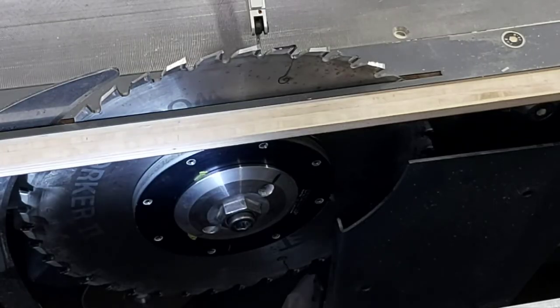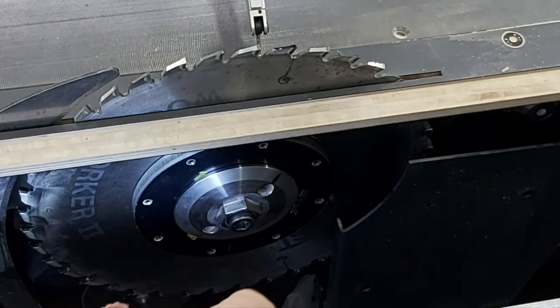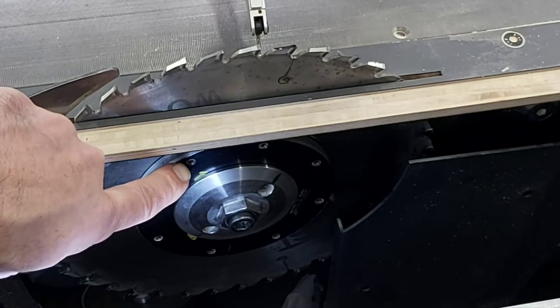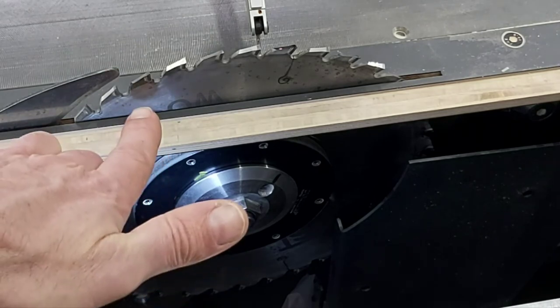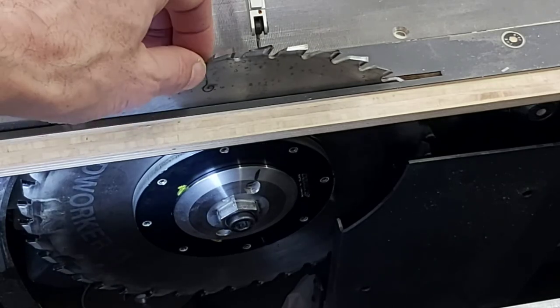I've adjusted the camera again to show you why I've got less than a thousandth of run out, which is definitely less than typical. I've got a plate on here from Lee Valley. They no longer make this, but it has grub screws, and using the dial indicator I can adjust these grub screws which apply pressure to the saw blade. By doing that, I can minimize the amount of run out in the saw blade.